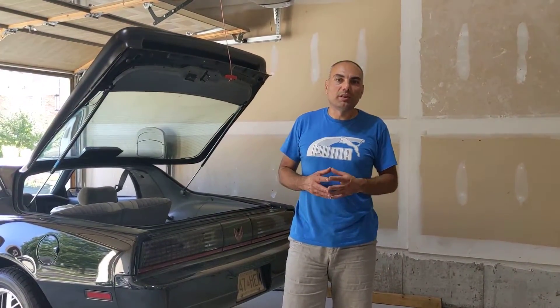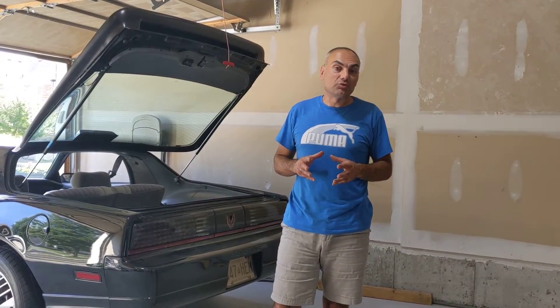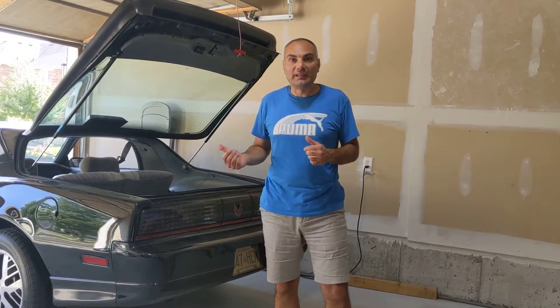Hi guys, welcome to another episode of GearHead Muscle Garage. Today I'm doing another LED retrofit on this 1986 Pontiac Trans Am.